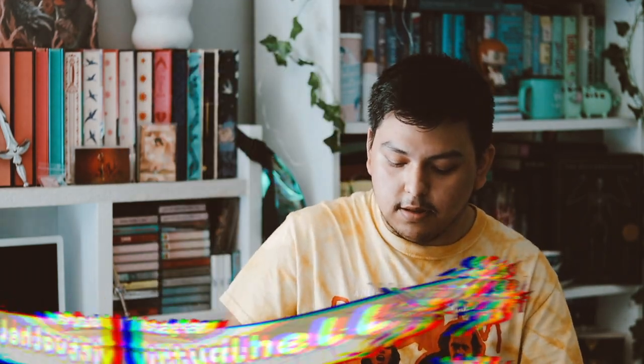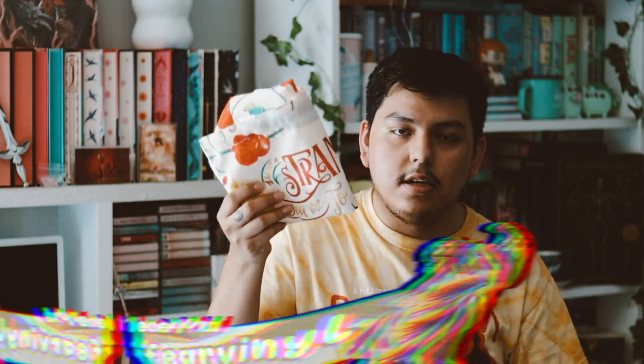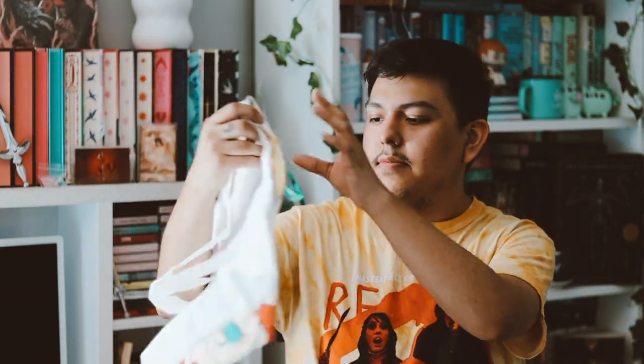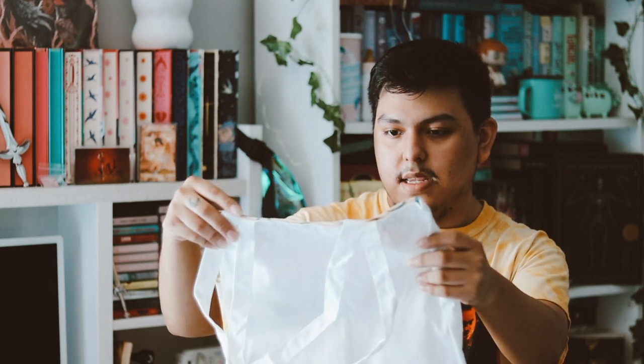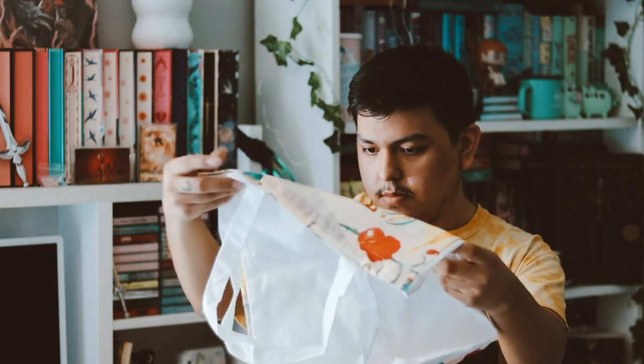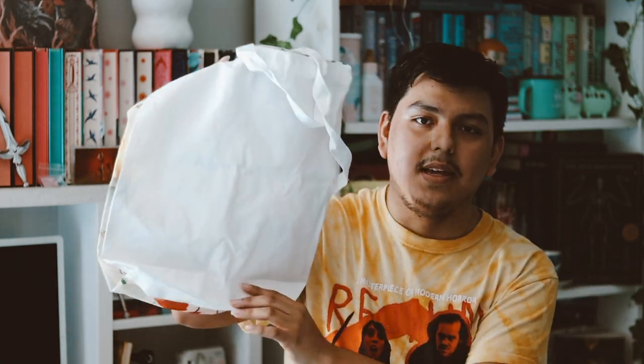So the first thing in here is a little tote bag — I'm about to drop this box. It seems to be a tote bag. I don't like it. It says 'What a strange girl you are, to behold a rose and only its thorns, never to bloom' — the woman kingdom. The back is just plain, which is kind of lame. I also don't like the material it's made of.